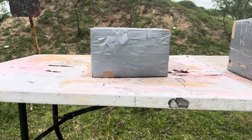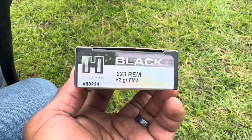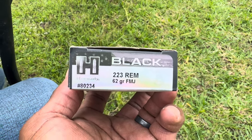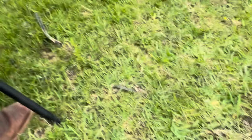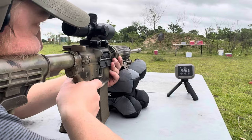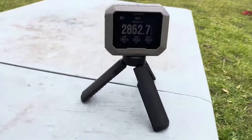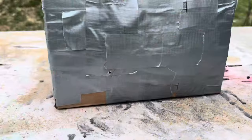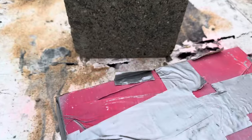Let's take a shot with the 556 and see if we can make it through the sandbox. Since we got it out here, we also have the 223 Remington 62 grain - we're going to shoot it first, then take a shot with the green tip. Velocity: 2852. There's our entry. Let's flip it over - nah, didn't make it through.